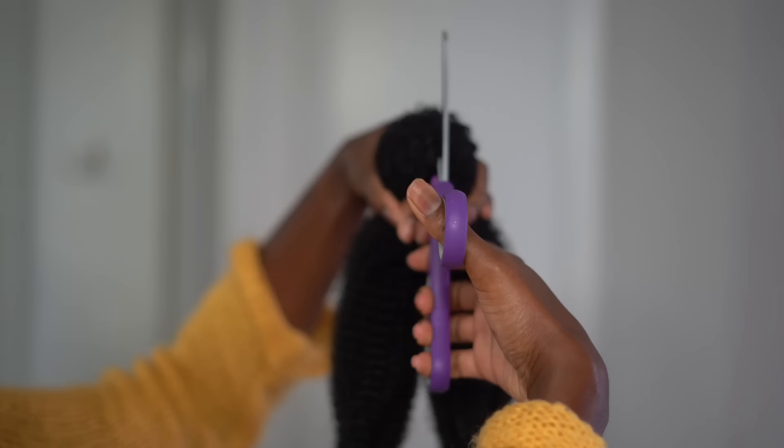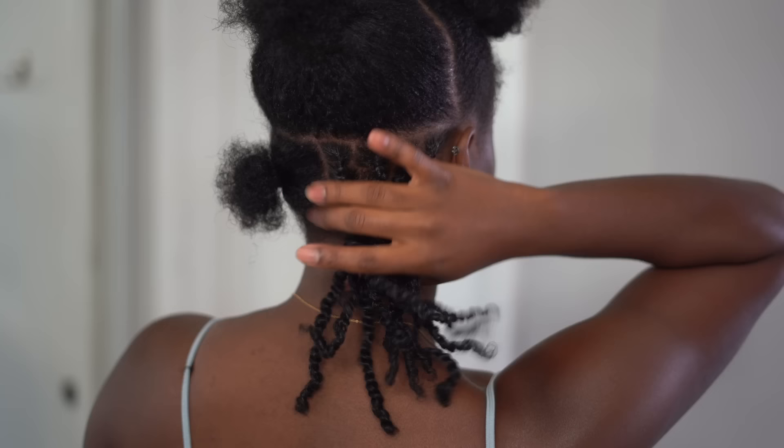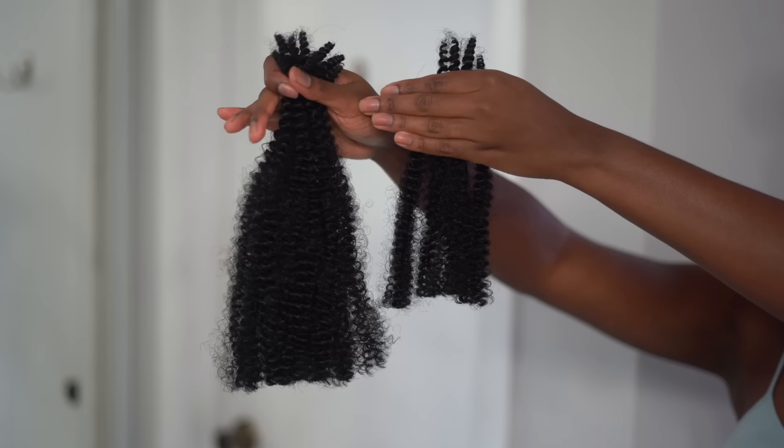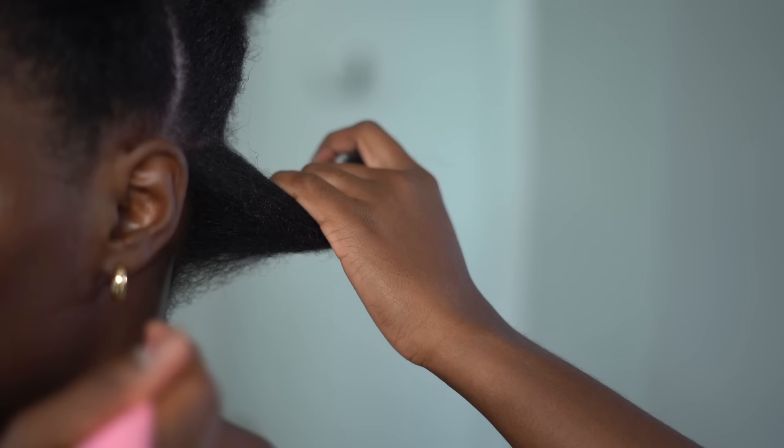I'm cutting the hair in half — each bundle, I'm cutting it in half. I'm not using it as a full 20 inch because I want a shorter look, kind of like a bob look. Even though I cut it in half, when I first started I realized the half was a little too long. So then I cut off like an extra inch and a half to give me a shorter look — more of a bob style.